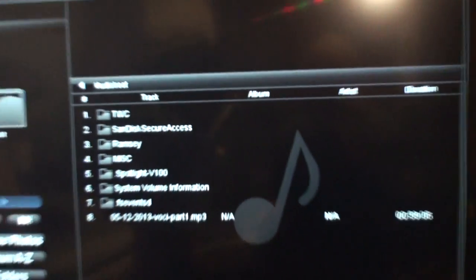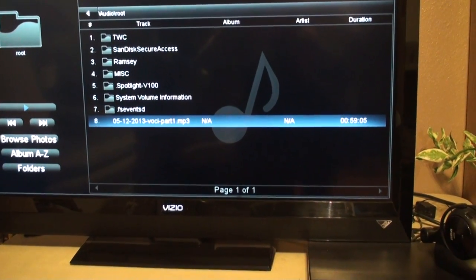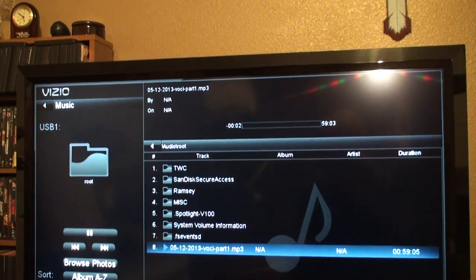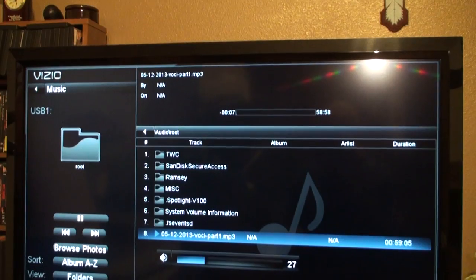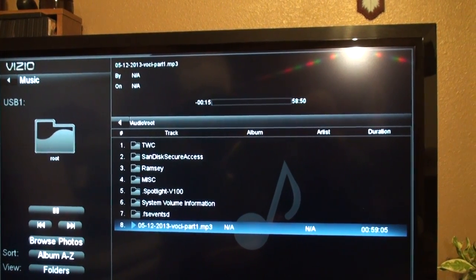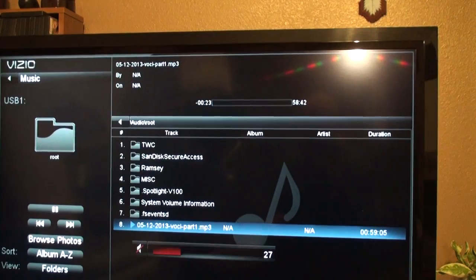When it pulls up the files you can see I've only got one MP3 and I go over and down to find it. If you have a lot you'll have multiple pages to flip through. When you play the MP3 and hit okay, it plays — it's actually an old one of the Voice of Christian Israel that was saved in MP3 off the internet.